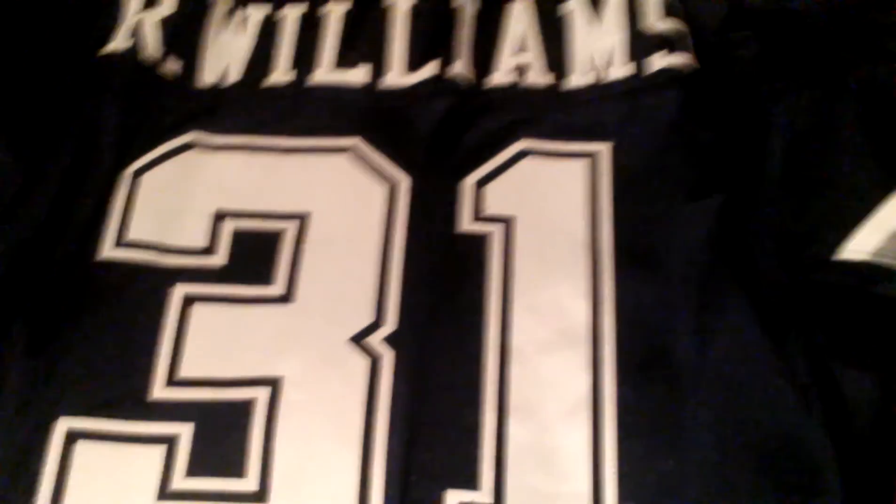Last jersey I want to show you: Dallas Cowboys Roy Williams jersey. You got the NFL equipment logo. It's made in El Salvador, size 52. You got an embroidered number, double-stitched. That was a double-stitched embroidered. You got the big Cowboy Star embroidered with the heat-pressed stripes, made by Reebok — size 52. It's my size. And then on the back, Williams — on a nameplate single-stitched — and the big 31 double-stitched with another embroidered. That's a really good jersey. I'm not necessarily a Cowboys guy, but I rock this one.